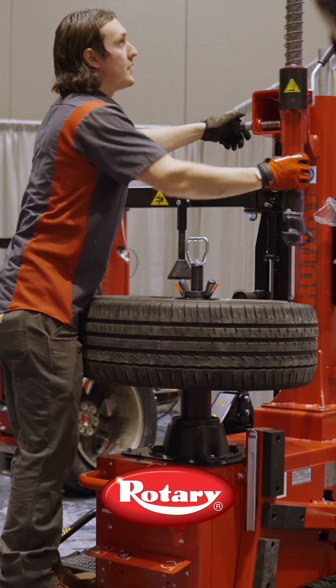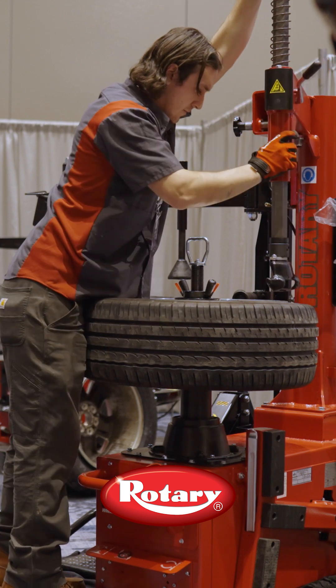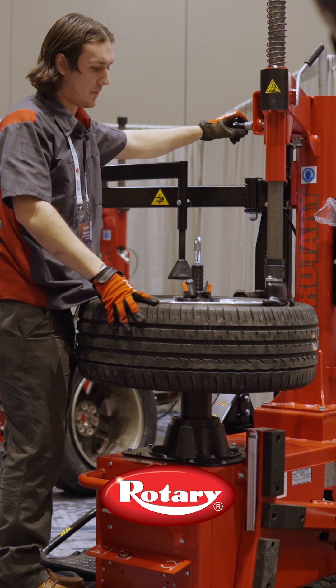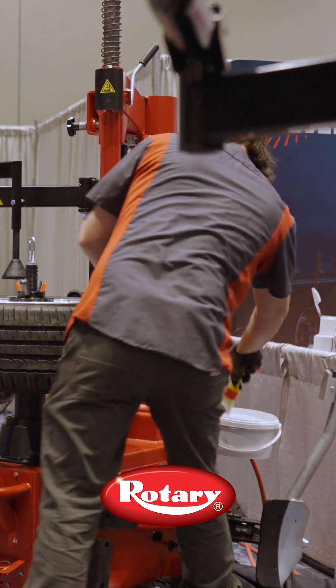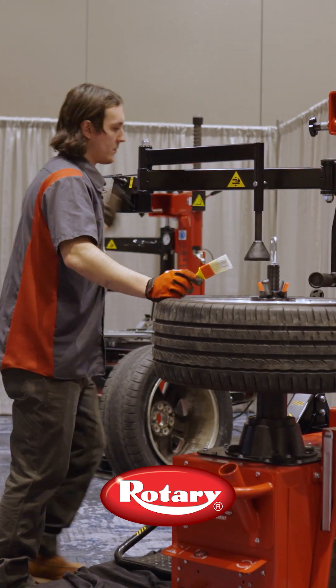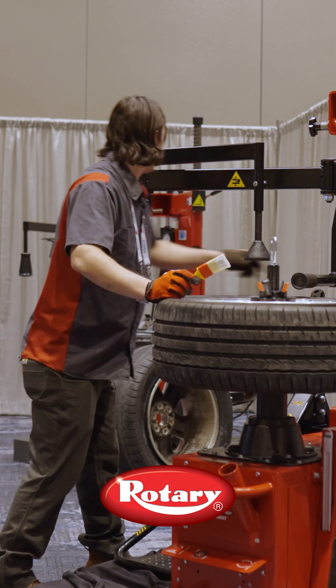Now we're going to bring our duck bill down. We're going to get a little turn off so we're not actually touching the wheel. Lube on, lube off. Use our assist arm here to help lube a little bit.